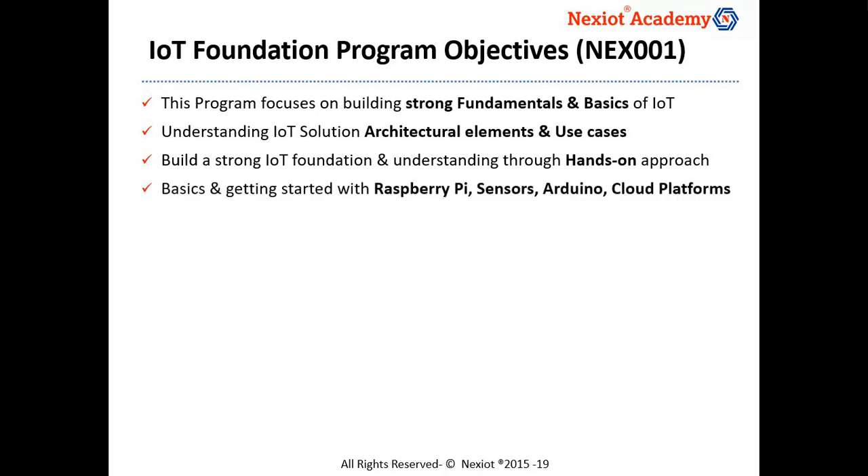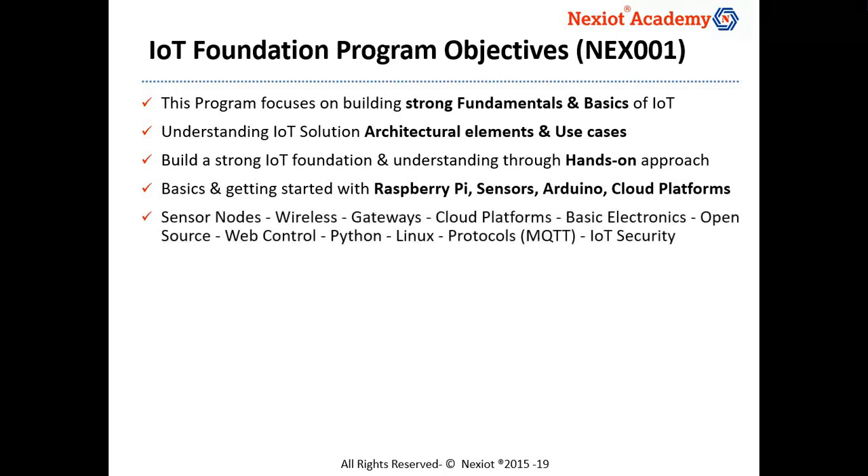We would be using Arduino, sensors, wireless modules, and cloud platforms during the hands-on sessions. All the concepts are introduced from basics including electronics, cloud computing, open source, web control, Python, and Linux. We would also be introducing MQTT protocol and IoT security aspects.